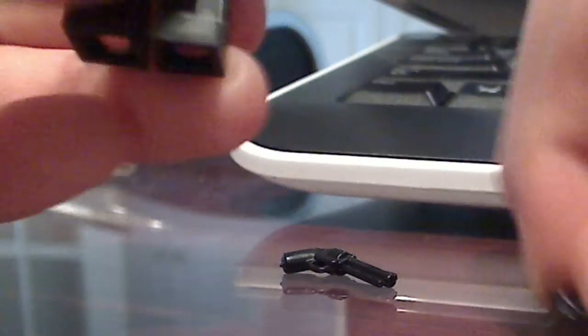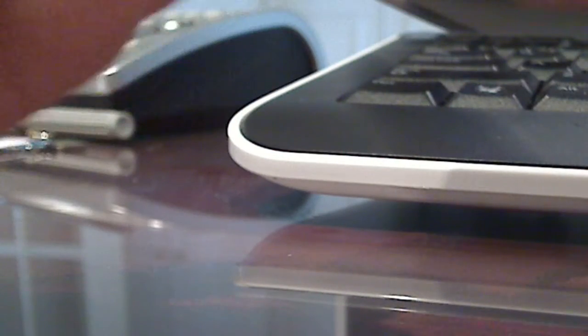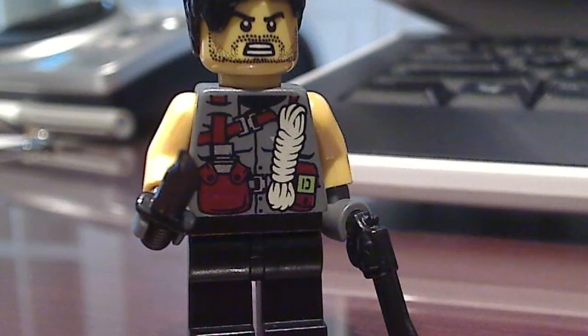And then I equipped a BrickArms combat knife and revolver, so it looks like this. And that is how you make a custom soldier slash spy. See you guys next time in the next how-to video.